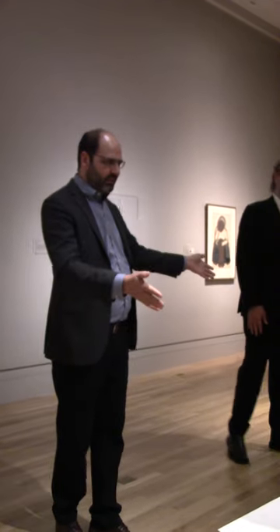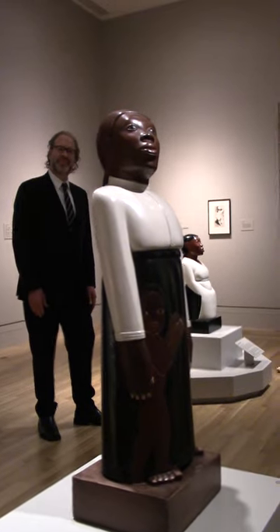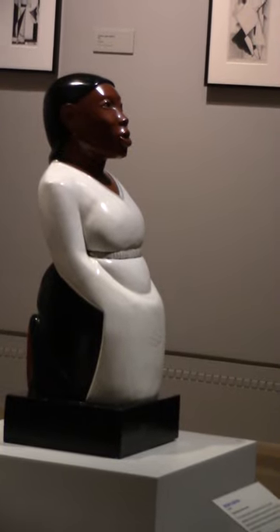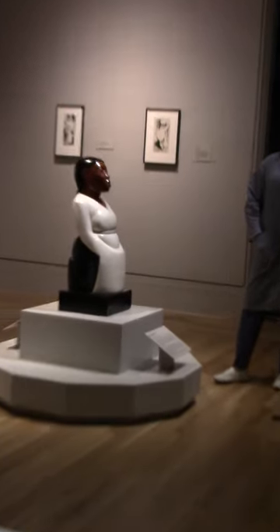And I want to draw your attention to the two sculptures, freestanding in the center, both borrowed from SF MoMA's collection, both acquired by the museum at a pretty early date. This is called Forever Free from 1933, and that's the Hebrew Woman from, I think, 1936 or the mid-1930s.